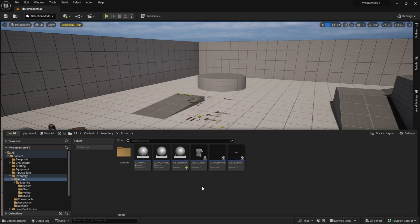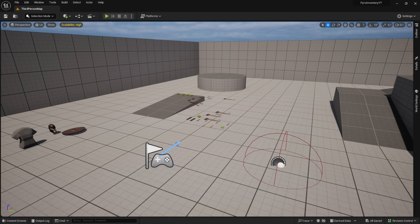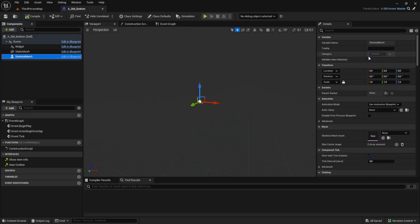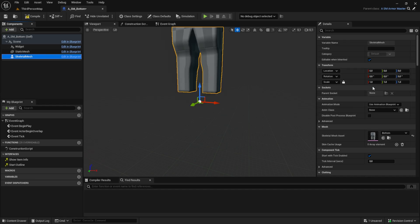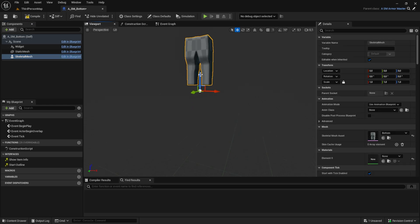Open the blueprint. Set the skeletal mesh to the bottom part. You can move it a bit down and then set the item defaults. Select the belt in the blueprint.